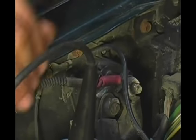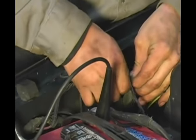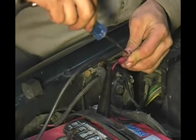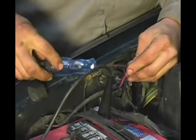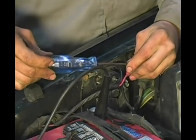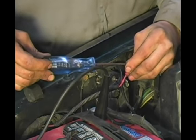In order to diagnose the rest of the system and make sure that it's actually getting the command, you remove the command wire, insert your test light into it, and hook the other lead up to the negative. From there, you're going to hop in the vehicle and turn the ignition key to the crank position, all the way turned. As you can see, the light lit up. Go ahead and cycle it a few times.